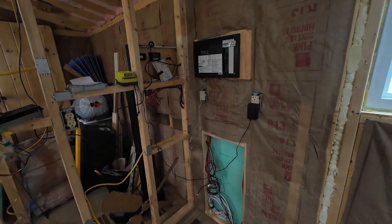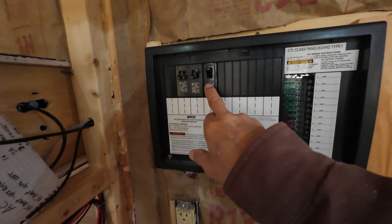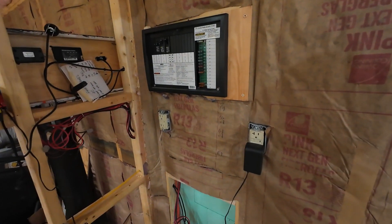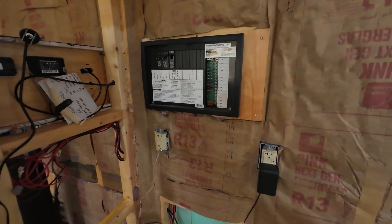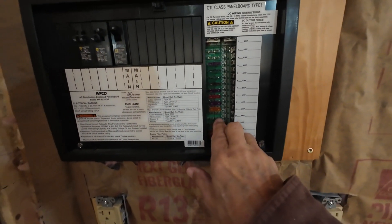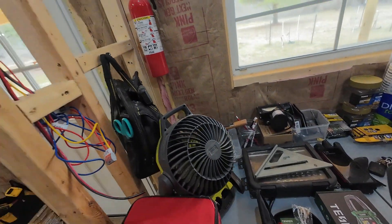You will definitely need something like that if you're going to start messing around with electricity, even if it is direct current. The first thing we start off with inside is where everything comes together. This is an RV-type breaker box. I set this up for 30 amps — overkill, total overkill. I thought maybe sometime in the future somebody would want to hook it up to shore power, or grid power. That's the AC side; this is the DC side.